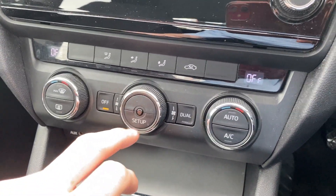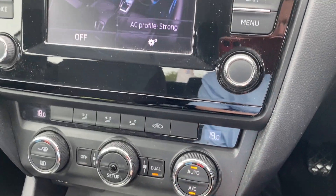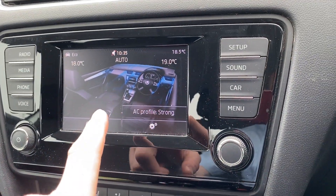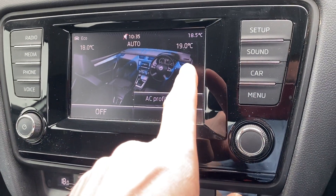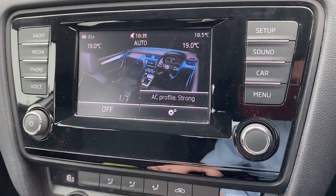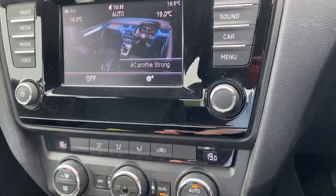The last thing to cover is the climate control. You do get auto climate control and it is dual zone. If you hit the setup button in the middle you can actually see what's going on on the screen — we've currently got the driver's side at 19 degrees and passenger on 18. You can see we're in eco mode as well — very nice and simple.